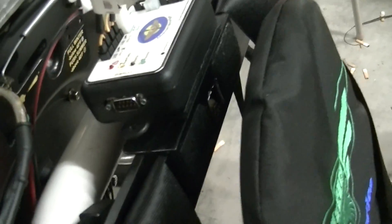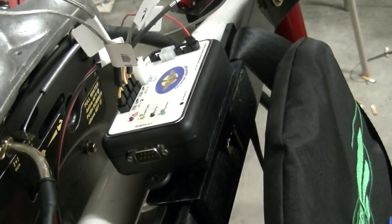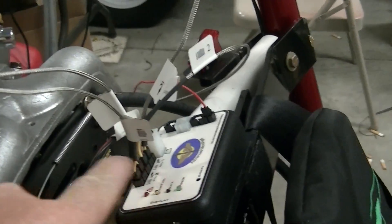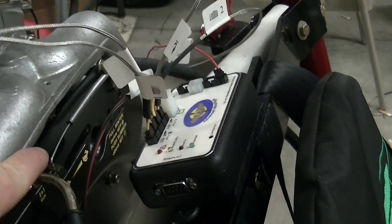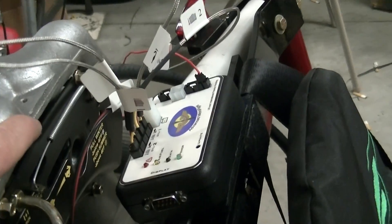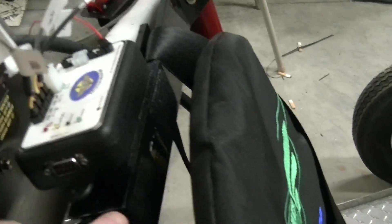The second thing I wanted to do was come back over to the data acquisition box and find out where I wanted to mount it. You do not want to mount this box on the engine — you want to keep it as far away from vibrations as you can.